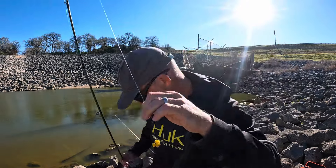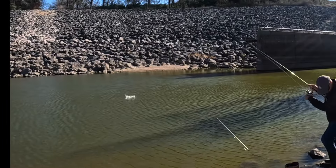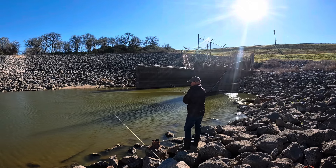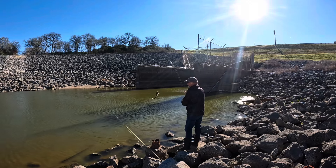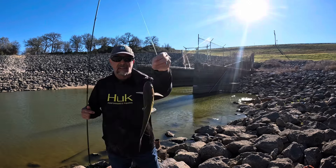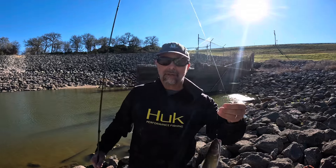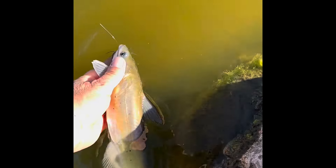Fresh hook with some fresh corn — get that out there too. Little channel catfish on the corn! It's a fish, it's a good start, so I'll take it. Catfish on the corn — the ice is broken and the skunk is off. Here we go!